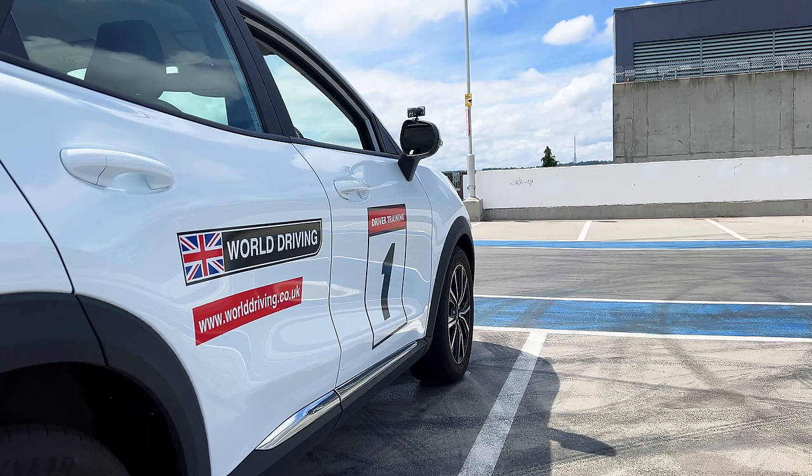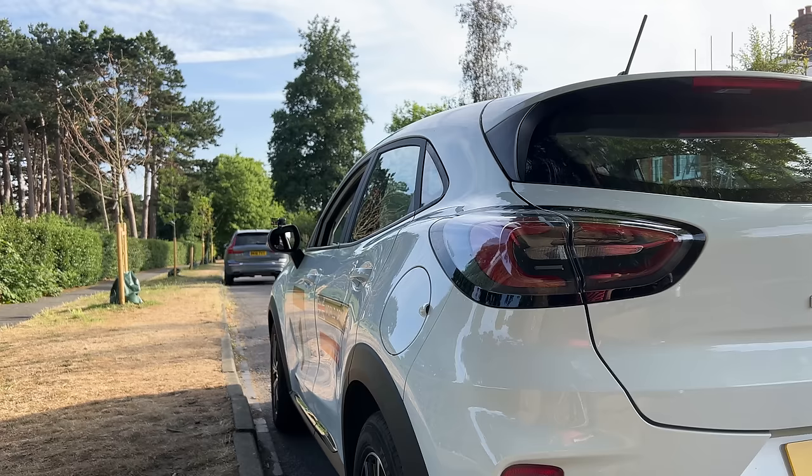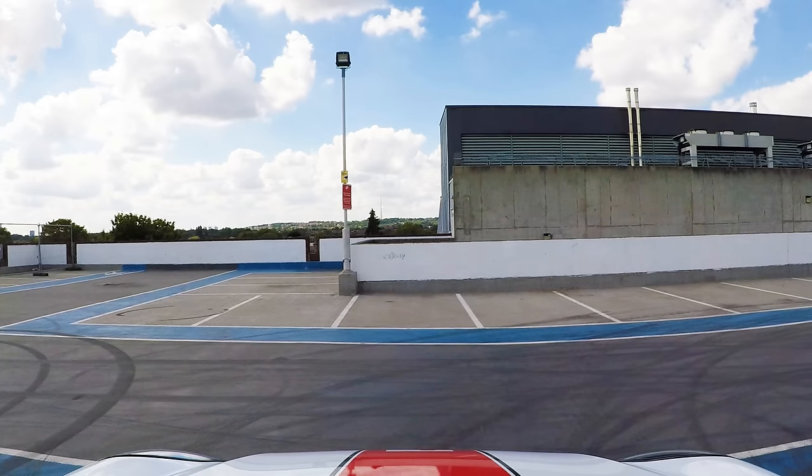As you're a new driver, I'd recommend practicing somewhere quiet. You don't want to concentrate on your feet, so find a nice quiet road or an empty spacious car park like this, as you don't want to be bothered or distracted by other drivers.